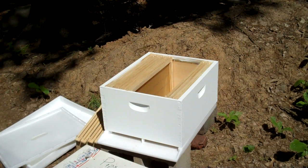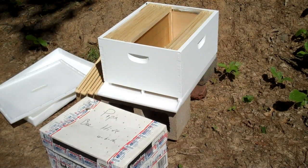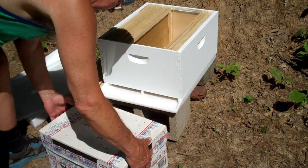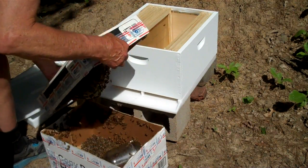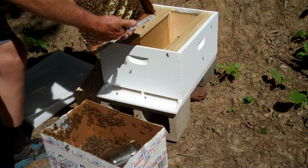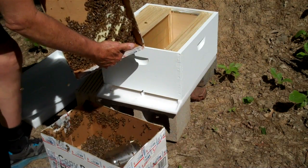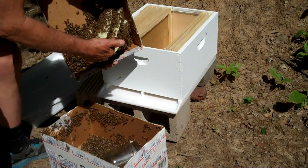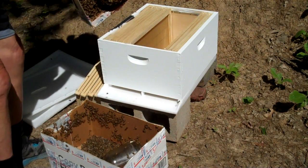Let me see if the camera's on it. Okay, maybe that's better. Now I'm going to take the top off — it just slips off. Do you see that beautiful comb? Look at that beautiful comb that they've drawn out in just a few days. Now I'm going to shake these bees into this hive.